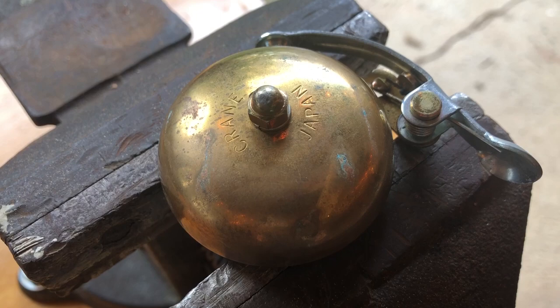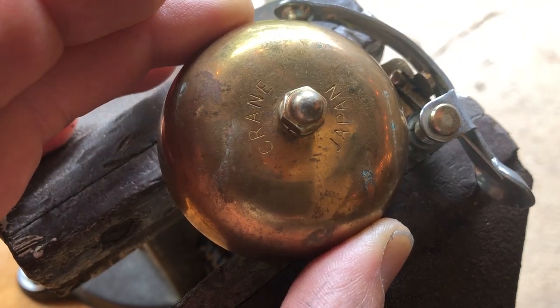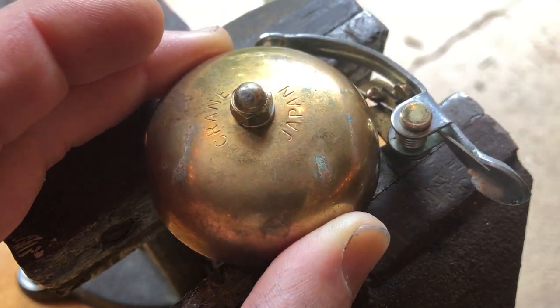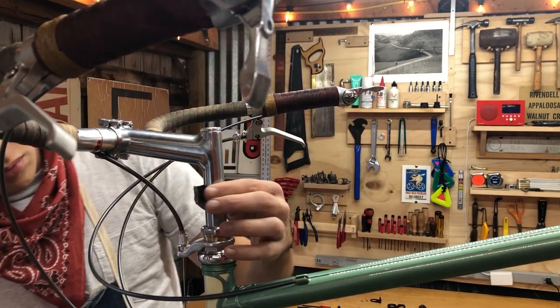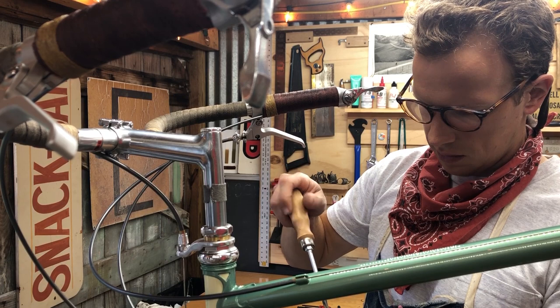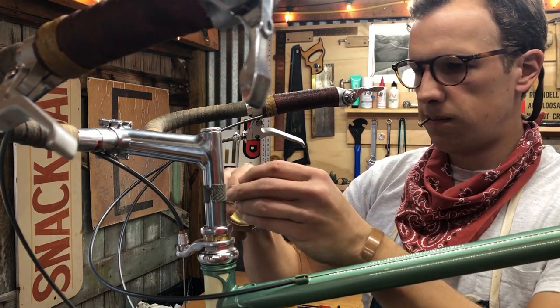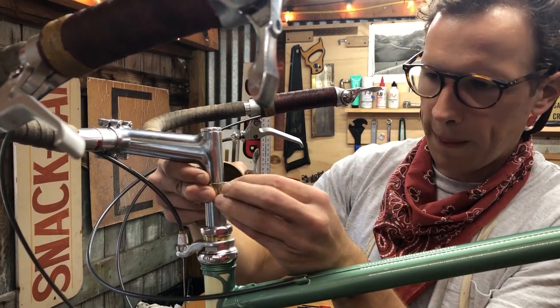This is a vintage Crane Suzu Bell. I got this on eBay, and I love the patina and the wear and that hint of green — that oxidization. It looks a lot like the paint color of the bike. Here I'm putting on a little bit of cotton bar tape; figure it can't hurt. This will kind of protect the stem from the clamp for the bell.